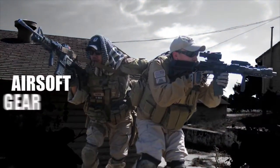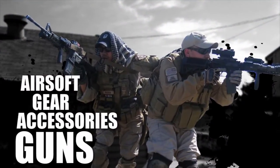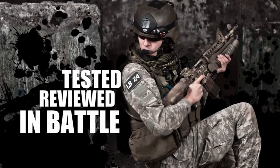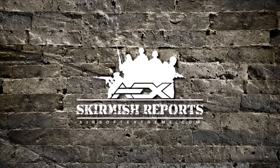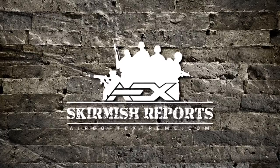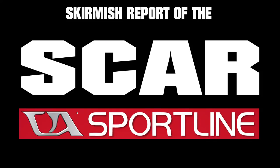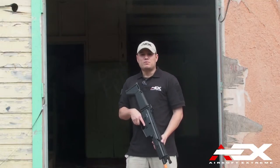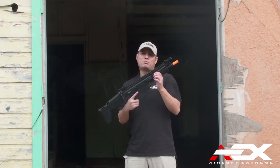Welcome. What's up guys, we're back here at Fort Ord in Marina, California. We'll be field testing and reviewing the Classic Army SCAR Sportline.